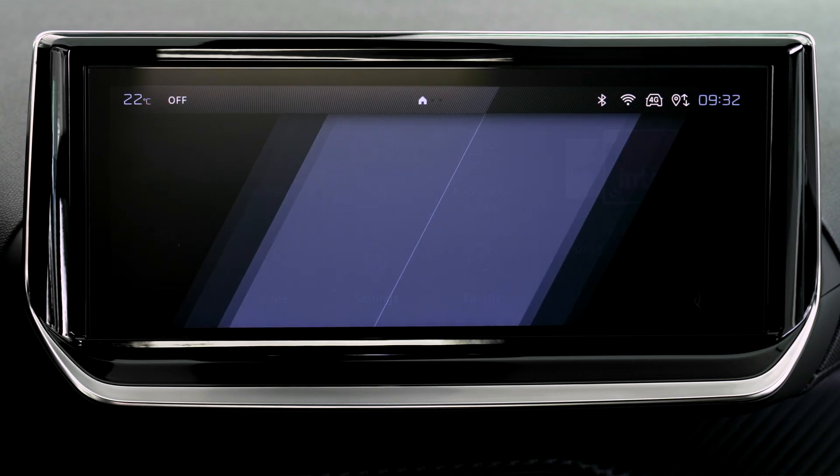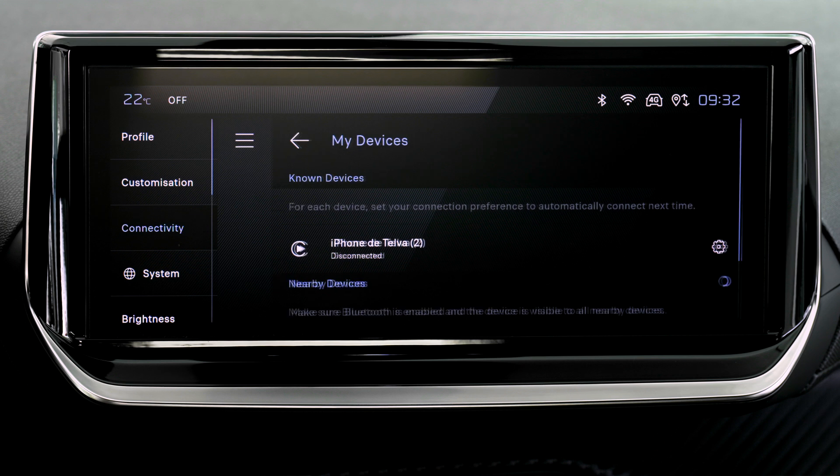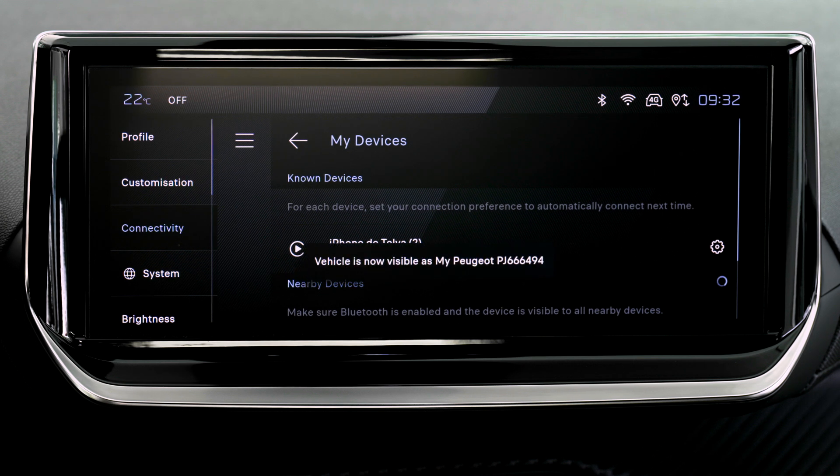Press on the Settings app. In the list, select the Connectivity tab. Select My Devices to display the device you wish to connect to Apple CarPlay.